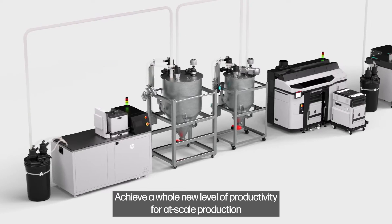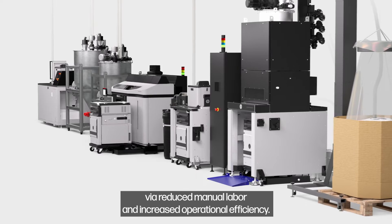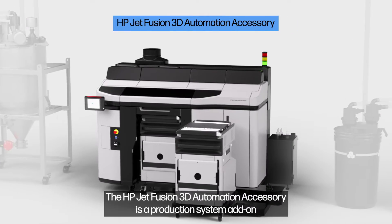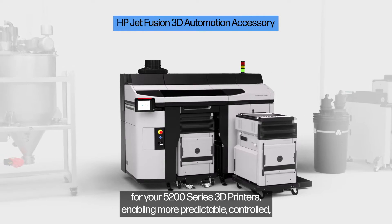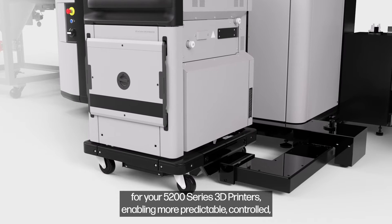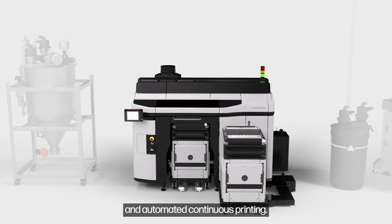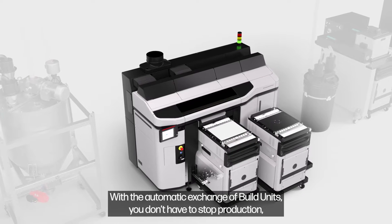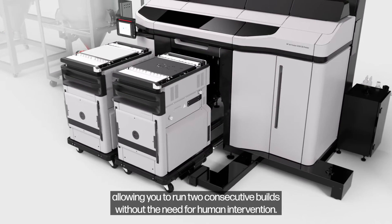Achieve a whole new level of productivity for at-scale production via reduced manual labor and increased operational efficiency. The HP JetFusion 3D Automation Accessory is a production system add-on for your 5200 series 3D printers, enabling more predictable, controlled and automated continuous printing. With the automatic exchange of build units, you don't have to stop production, allowing you to run two consecutive builds without the need for human intervention.